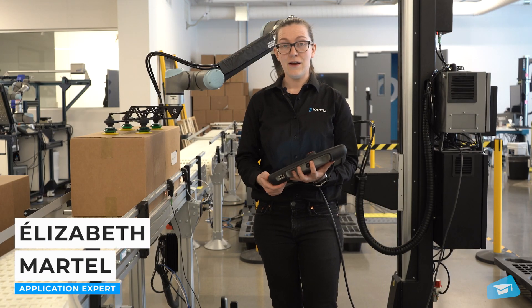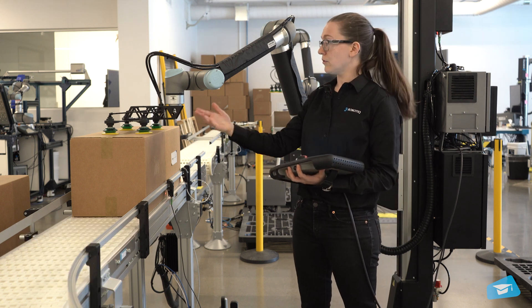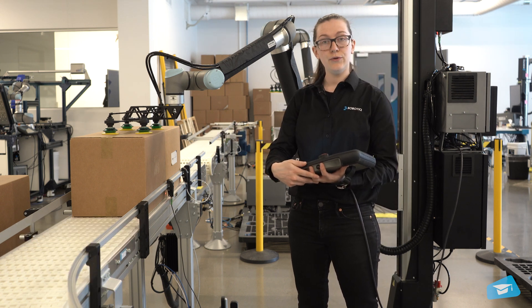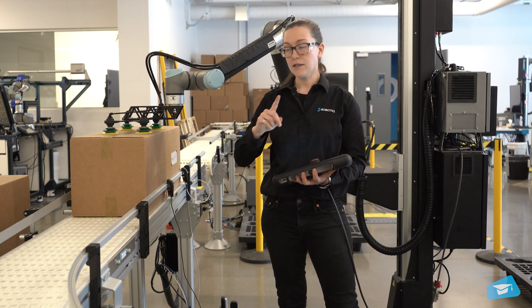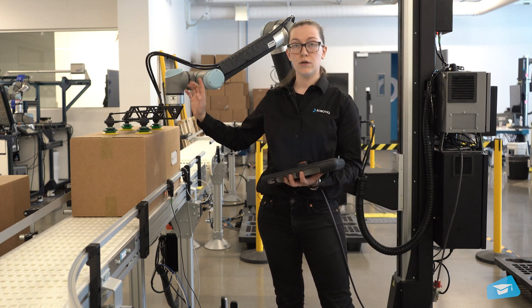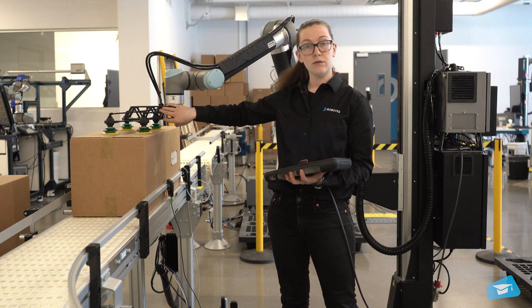Today we'll be programming a multi-pick application using the robotic palletizing solution. Instead of using one gripper per box, we'll be picking two boxes with a single gripper.